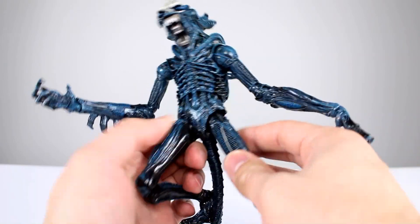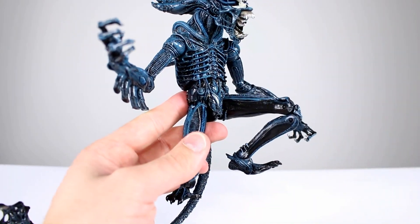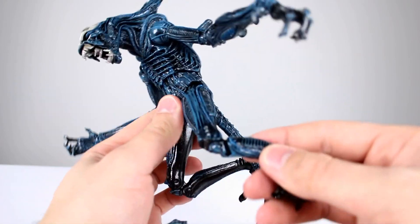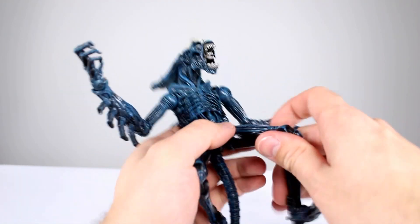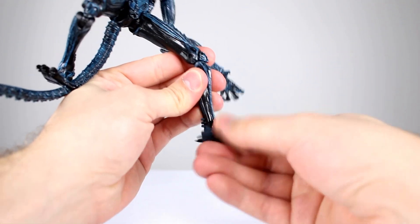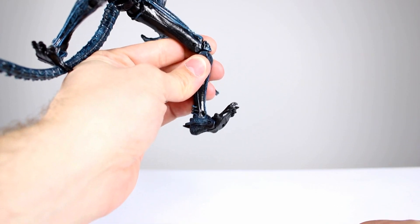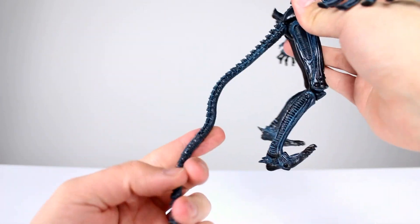For the hips, same as the Mantis — soft plastic with standard ball hinges, so you can bring them all the way up and all the way out to the side with a thigh swivel built in. The knees are standard double jointed with a full 180-degree bend. The ankle has a ball peg with surprisingly good range forward, back, and side to side, giving a bit of an ankle rocker. There's also a toe hinge which allows him to get into more of a crouched gorilla pose.